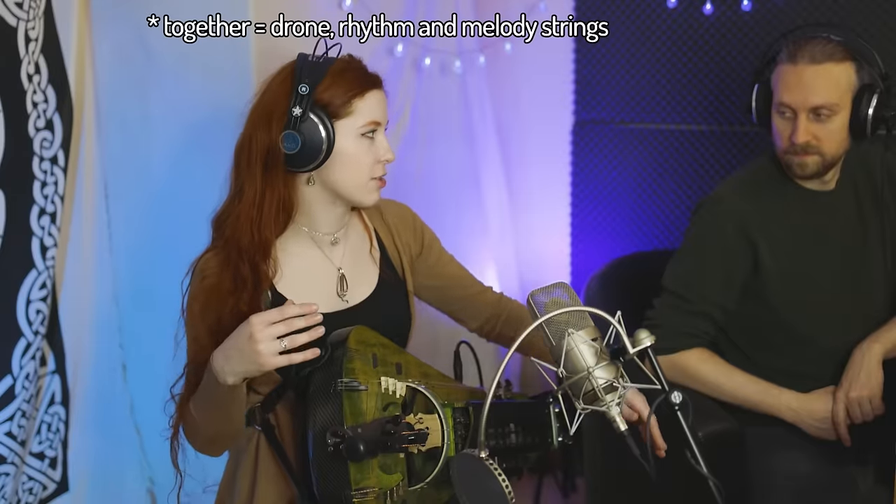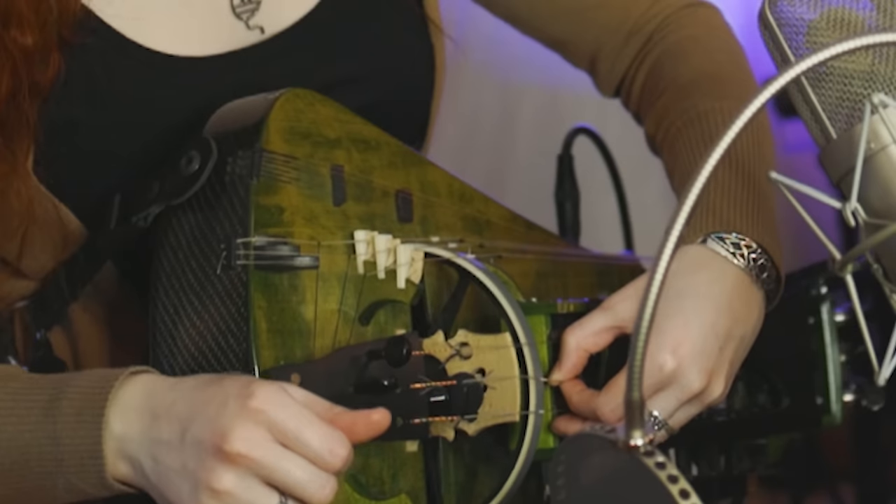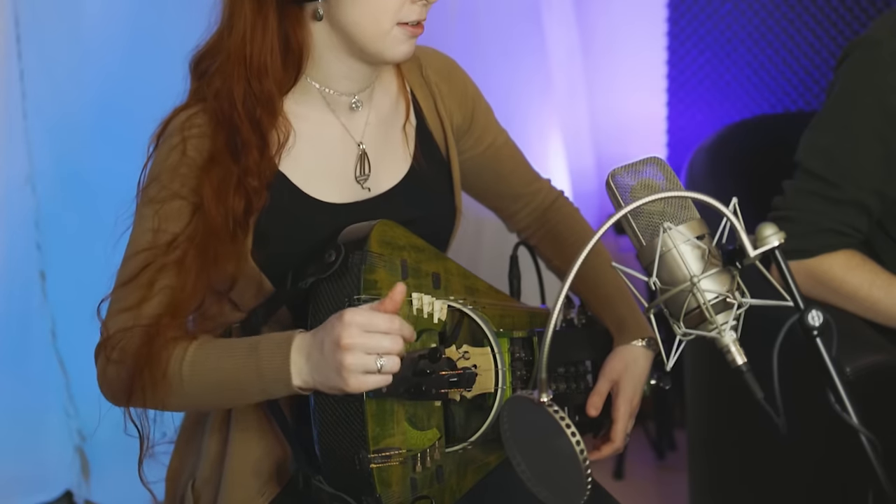We are recording the melody strings separate from all the other strings, the drums, and the rhythm strings, just because that gives us more flexibility in mixing. But technically if I would play it, I would play it all together. So I want to record it as if I'm playing it together, which means I'm kind of throwing the string on there, which gives a different sound. Since technically the wheel is already turning before that, I'm trying to mimic that.